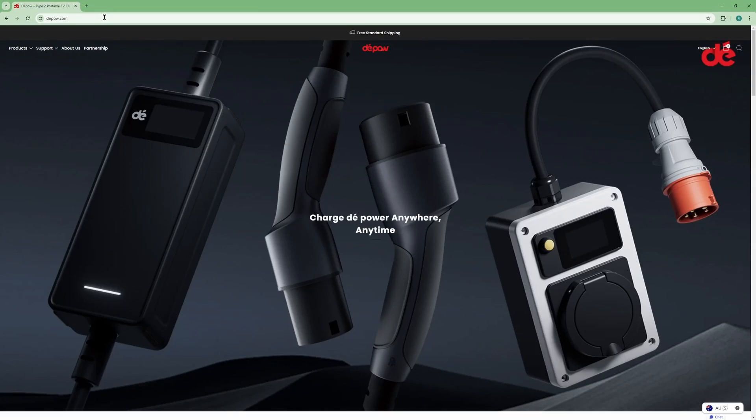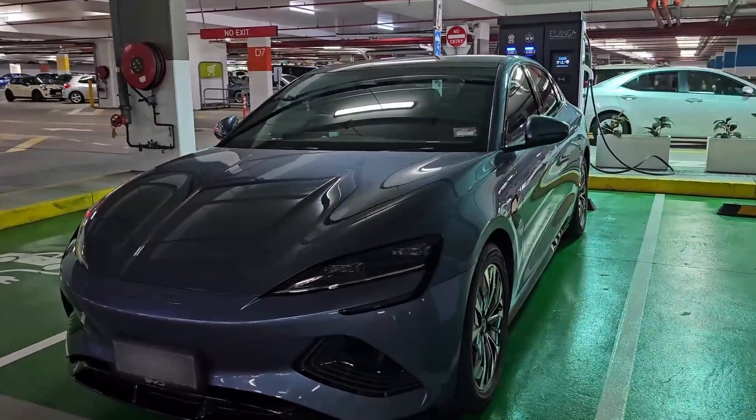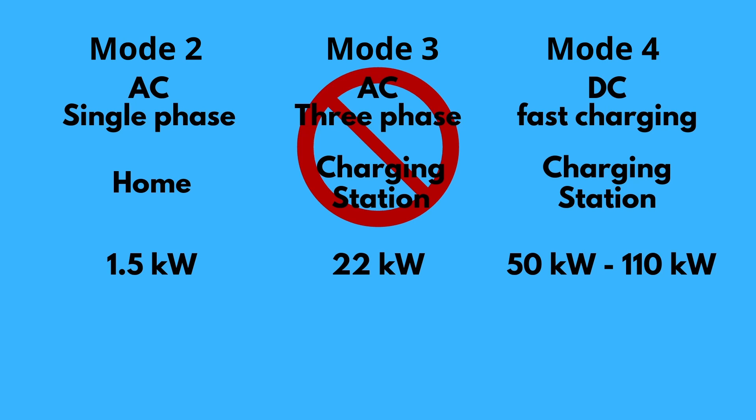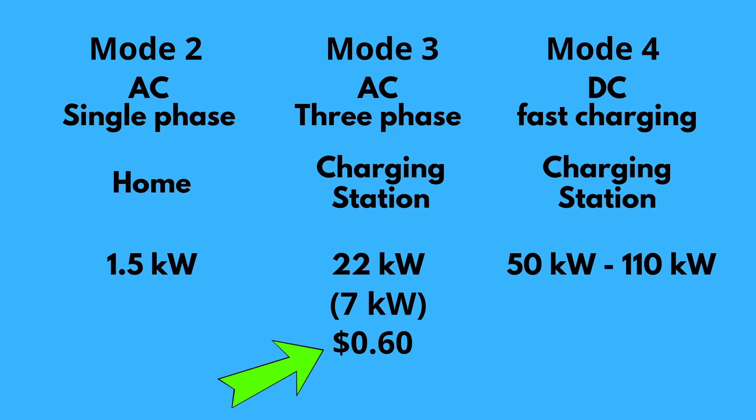This video is sponsored by DePau EV Charging Accessories. In my previous video, I covered the different types of Mode 2, Mode 3 and Mode 4 chargers. I mentioned I'm not going to use AC 3-phase charging because my BYD Seal can only use 1 out of the 3 phases, meaning it can only charge at 7kW if I plug it into a 22kW 3-phase charger. And both the Mode 3 and Mode 4 cost about the same price.